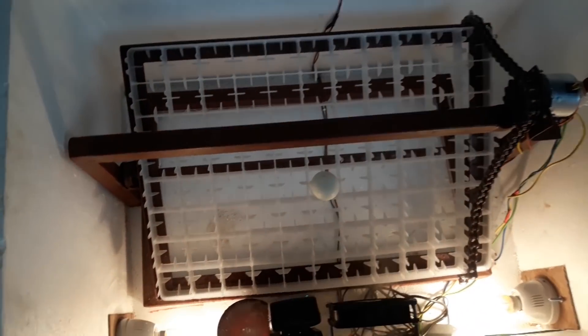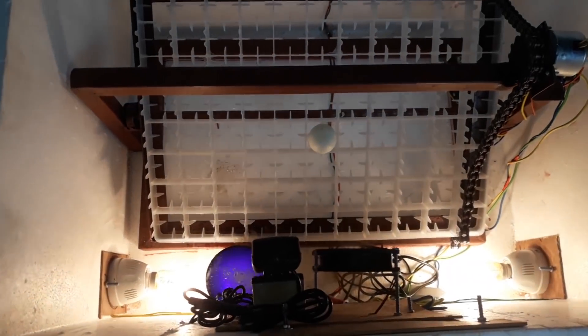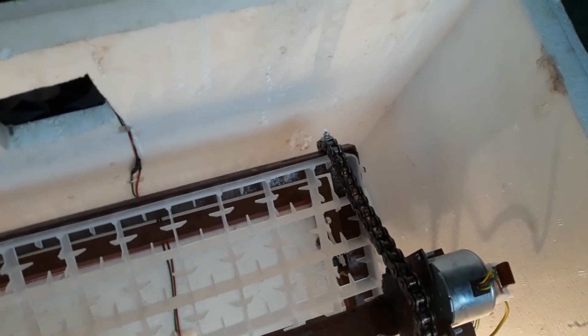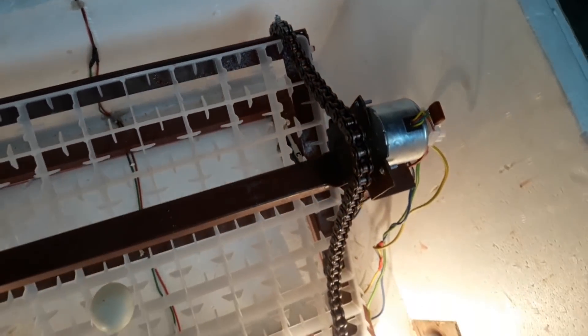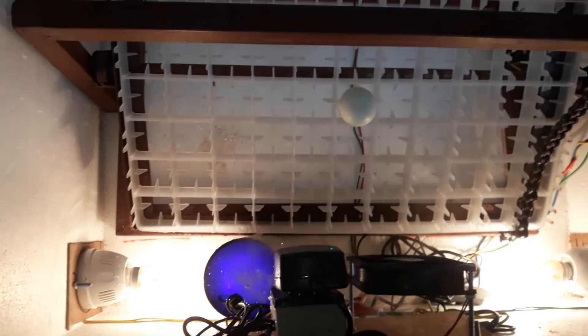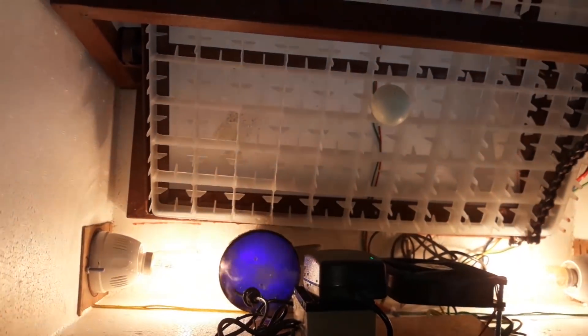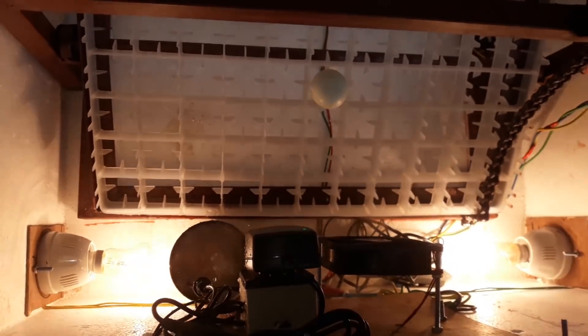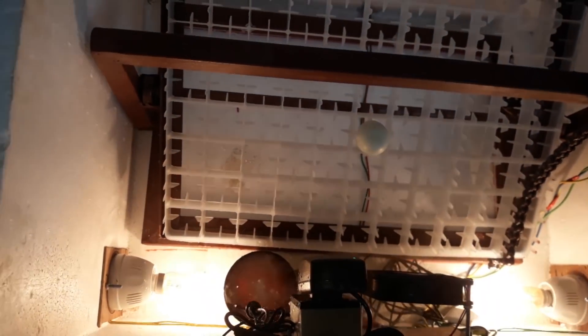There is an automatic incubator on the outside. There is a turning motor, a chain, and a pinion — these are the key mechanical components of the egg-turning mechanism.